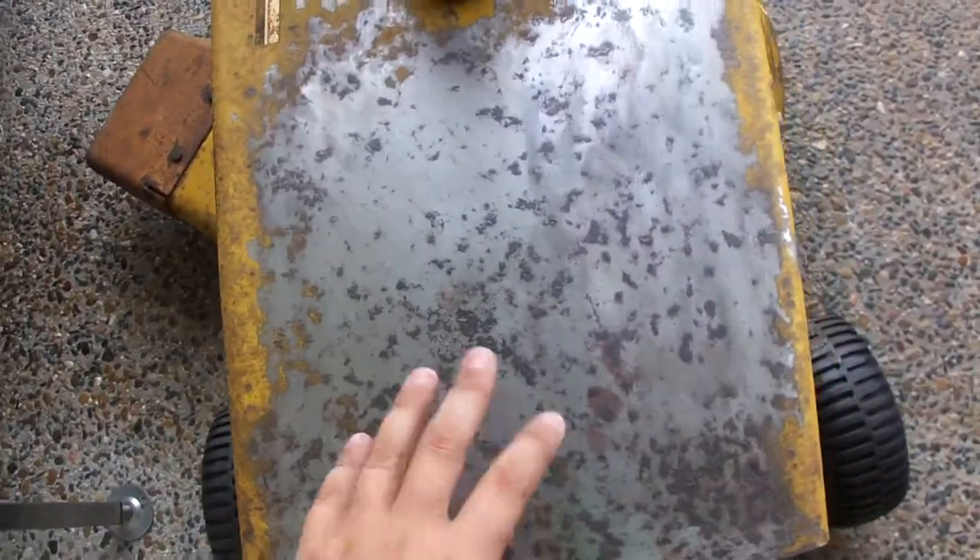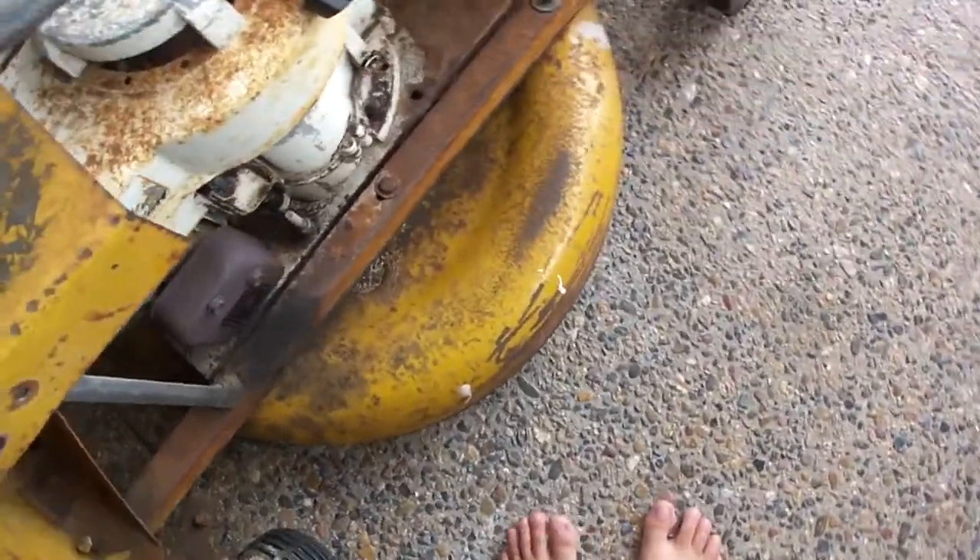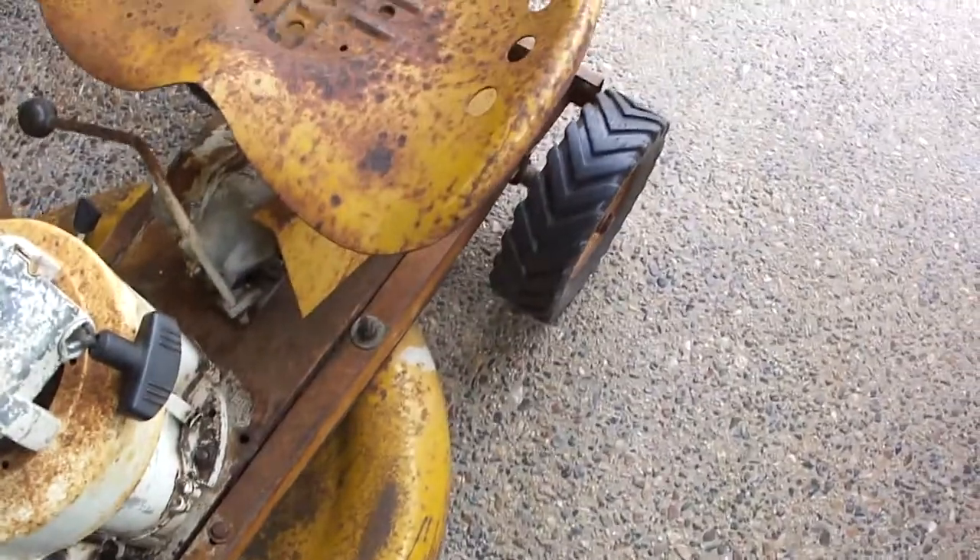I'm restoring it, that's why all this has been sanded down and I'm looking for the colour match for here.